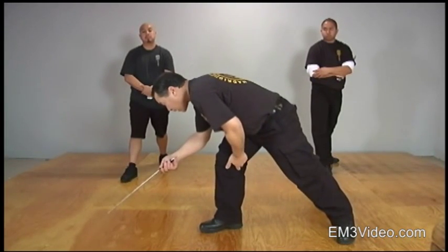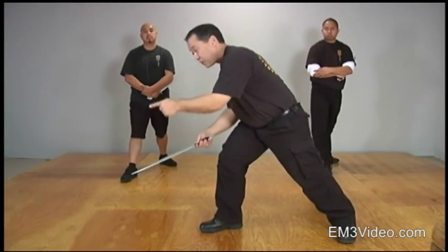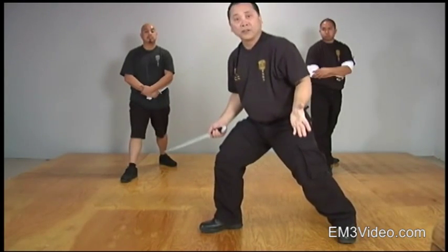The incorrect way is to go like this. Obviously you're leading with your head, the back is out of position, and you're ready to fall over.